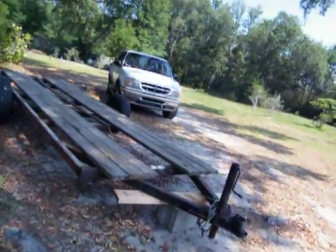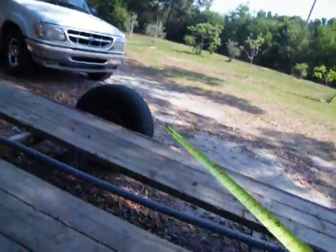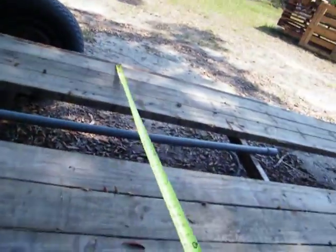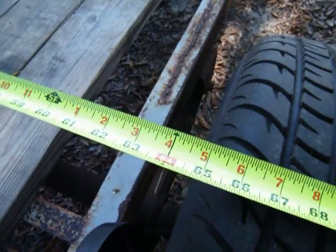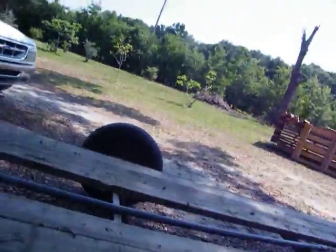This is the trailer I brought her in on. Man, she took up the whole thing — from this metal bar to this metal bar right here. But she'll roll right up in between them. 64 inches. So yeah, it'll fit on a six foot trailer, easy. Piece of cake.